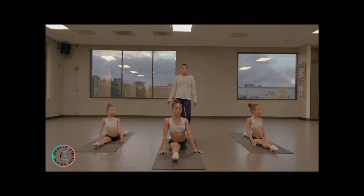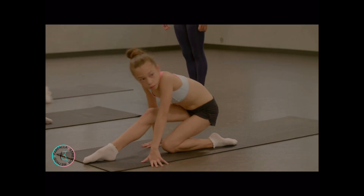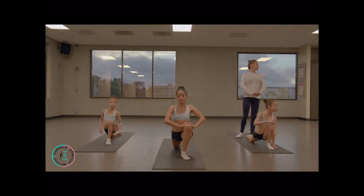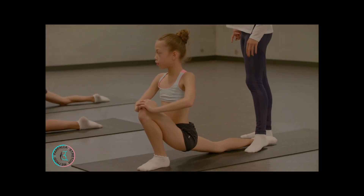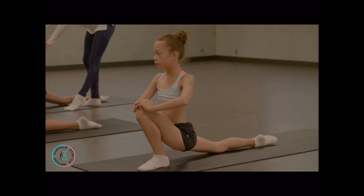We're going to do the same thing on your left side. Move to your left — square hips, square shoulders, back heel up, hands on your knee. Lift up. Chest up, open up.